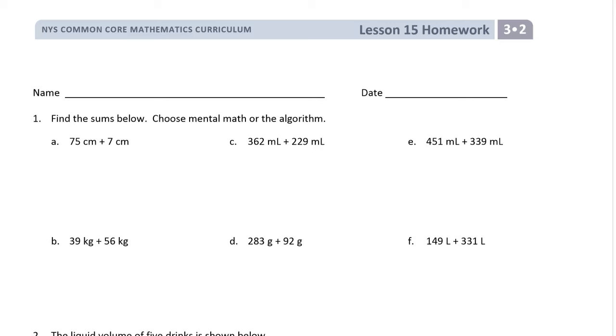Hi, welcome to the homework for lesson 15. This is grade 3 module 2. Write your name on here first. I'm gonna kind of rush through these a little bit because there's a lot of work to do, but it's a video so if I go too fast, pause it, go back over it, or skip ahead to the ones that you need to see.